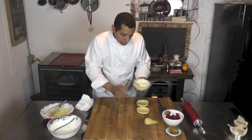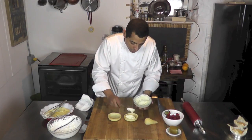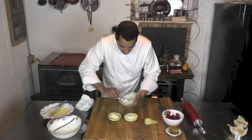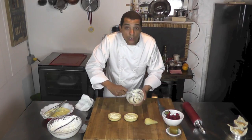I'm going to fill the shell with that cream, just like that — just enough.